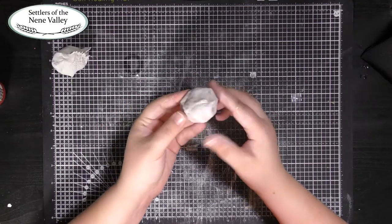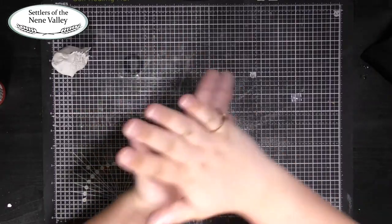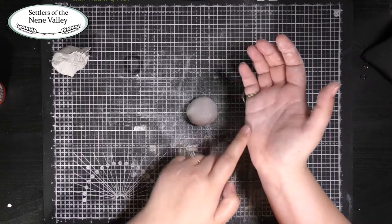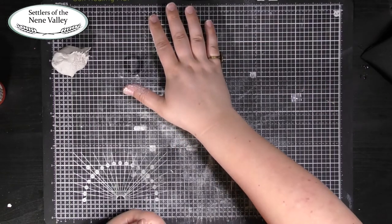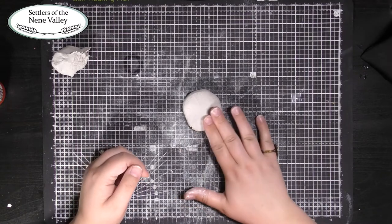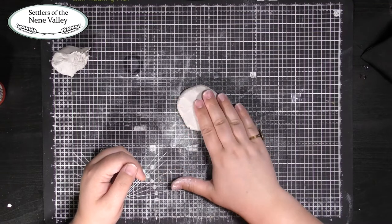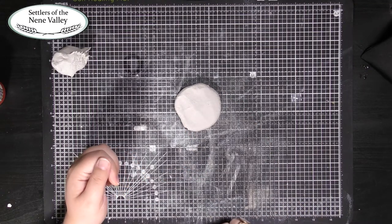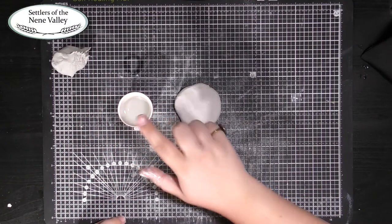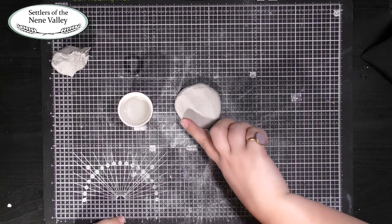To begin this project we're going to make the base. Start by rolling some of your clay into a small ball, then using the palm of your hand, squash the ball so it roughly forms a disc. You can use your fingers to shape the base and make it a little thinner. If your clay is starting to get dry and crack around the edges, dip your finger in some water and smooth the edges over.